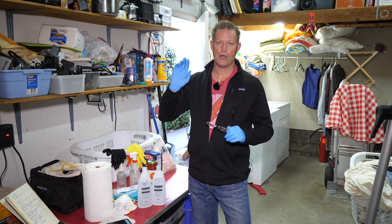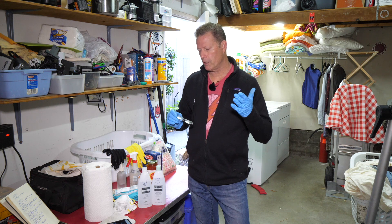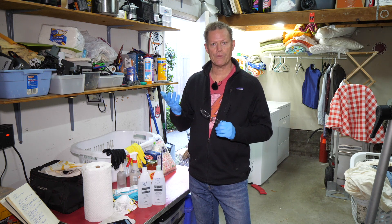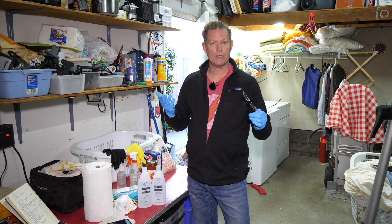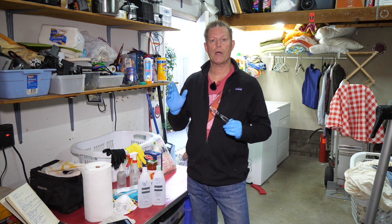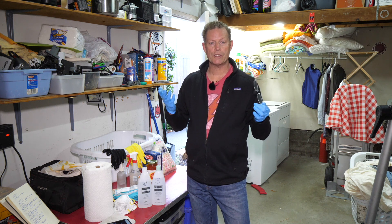I am wearing some single-use latex gloves. I got a box of these at a flea market a couple months ago because I use them for working on my bicycle. These are becoming in short supply, so obviously our healthcare workers should get these first. I had been cleaning and reusing them, but my wife, who is a healthcare worker, said this is not really what they are intended for. Sanitizing products and alcohol are very harsh and degrade the gloves — there could be micropores or other damage created when you wash and reuse them.